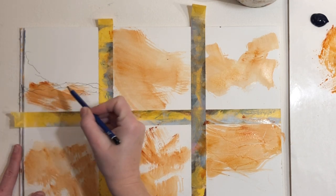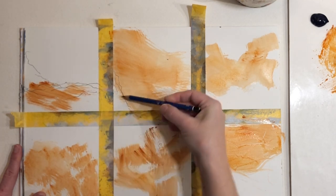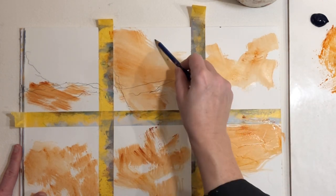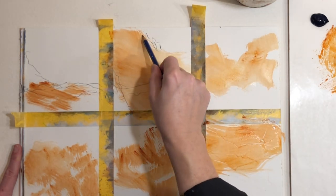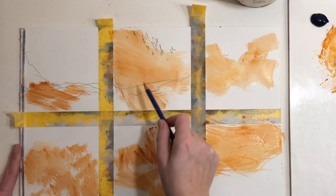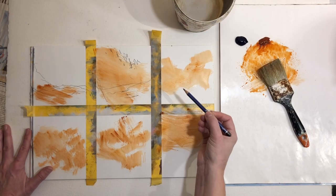If you like straight lines, you should definitely do that instead. But the purpose here is to explore and try different marks — what's different. You can go on top of the paint or next to it.